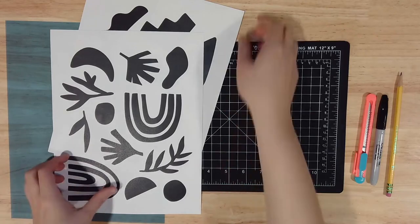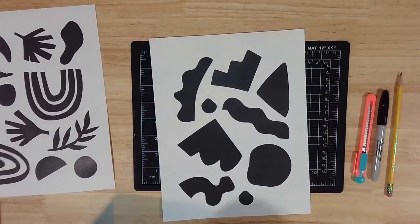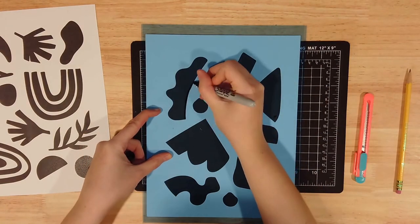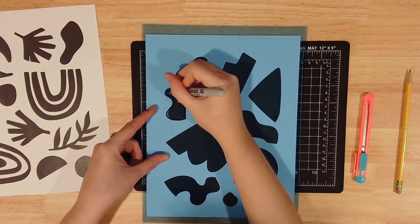Whether you choose one of our patterns or create your own, the next step is to transfer your design onto your stencil film. Layer your film on top of your design, then trace all your shapes with your permanent marker.